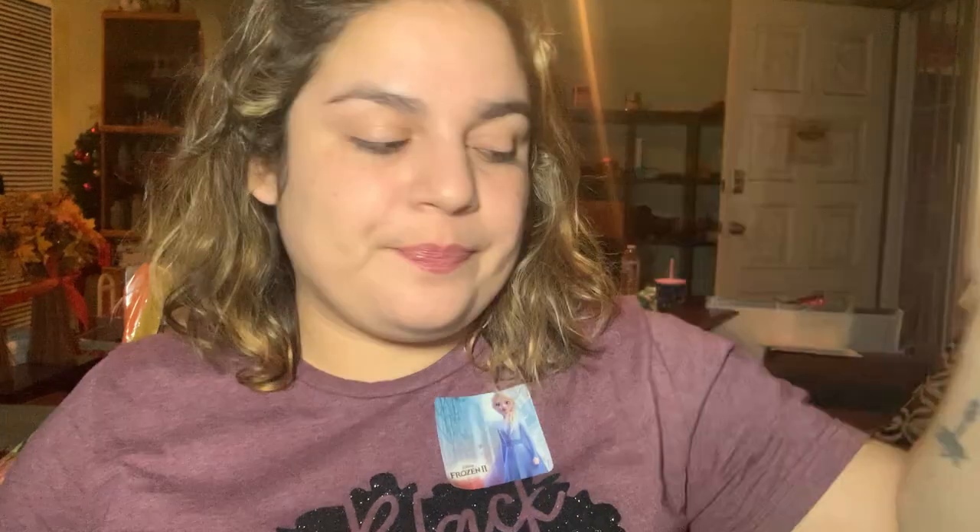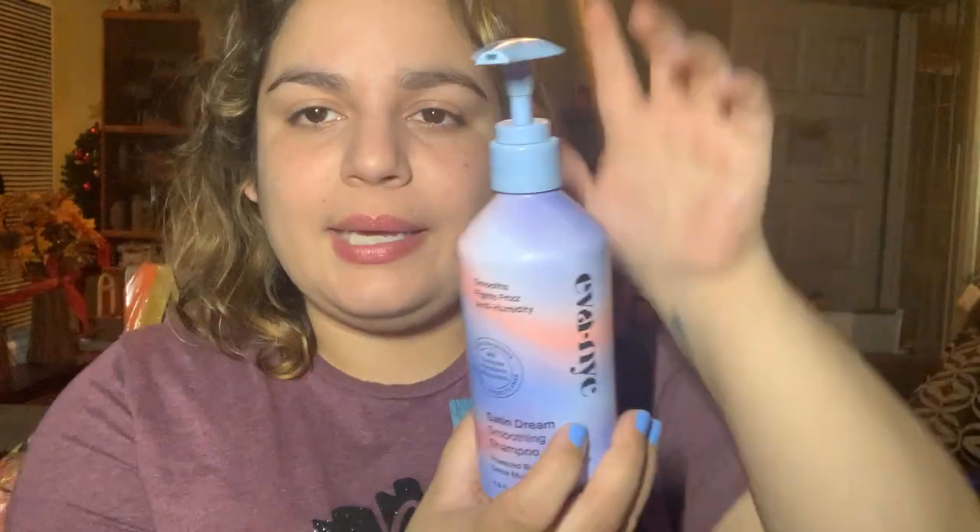I have my Eva NYC Satin Dream Smooth and Leave-In Cream. It went from 196 to 193.6. You can't see through it, but that one's going to take the whole year probably. Next is the shampoo for that — I can't see through it, but I feel like maybe half. That one went from 296.3 to 232.1. And then the conditioner went from 296.2 to 266.3.